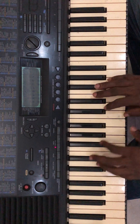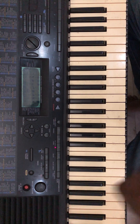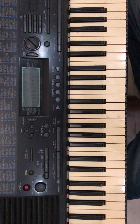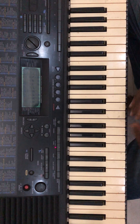We're still on the key of C. Remember, there are altogether 12 keys in the piano. Out of the 12 keys, we are playing on only one — key C. That means there are still 11 more keys to go.